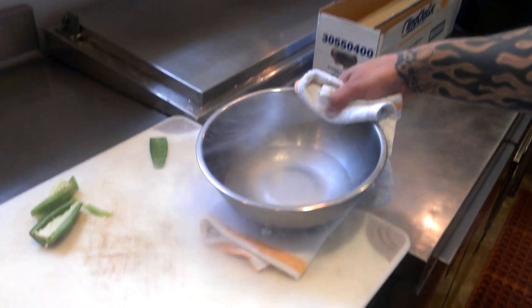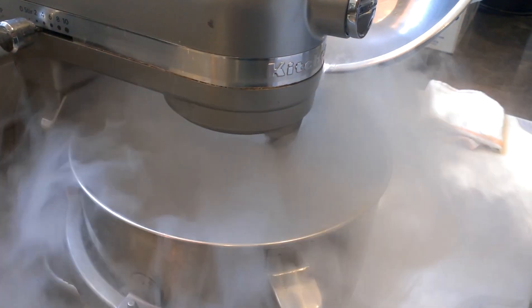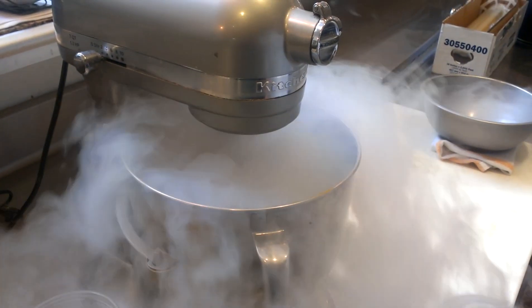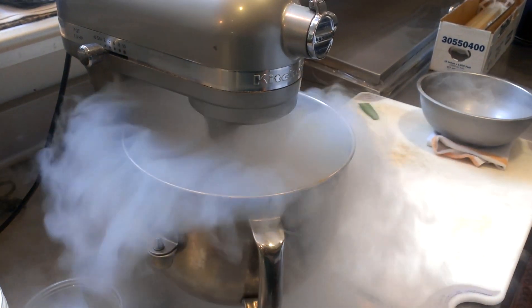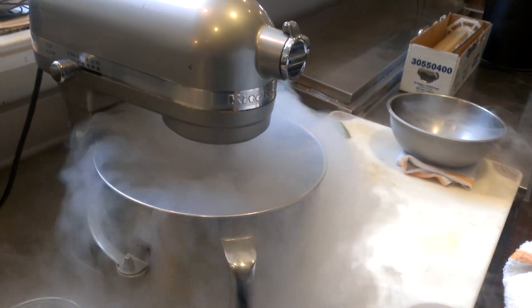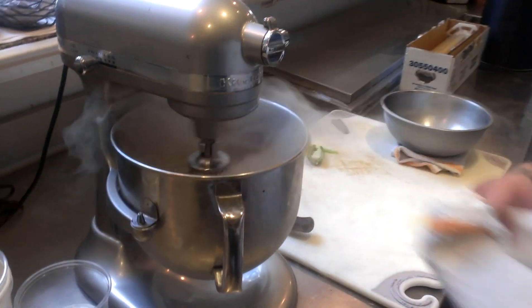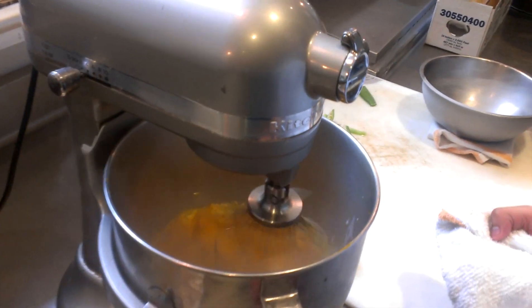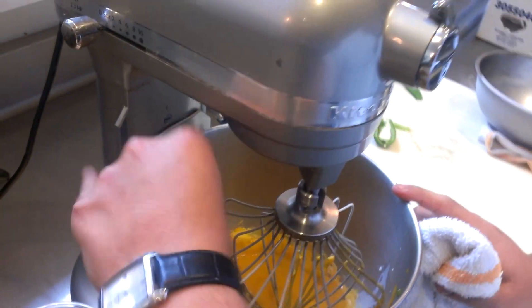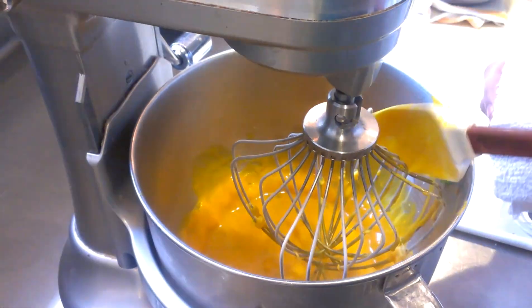Gently start pouring a little bit inside our mix. You can see the reaction — you can already start hearing it. It looks like it's starting to freeze on the sides, so what we do is turn it off slightly, put it down a little bit, and scrape down the edges. You can see it's already turning into a nice caramelized color.